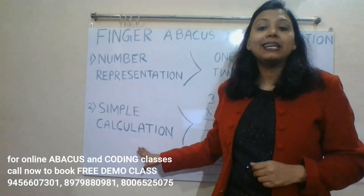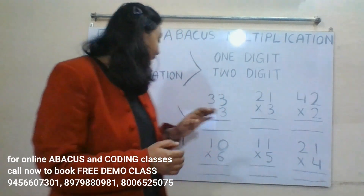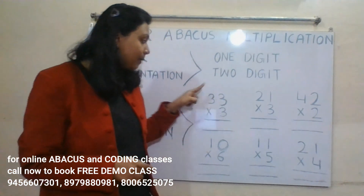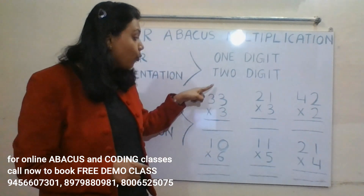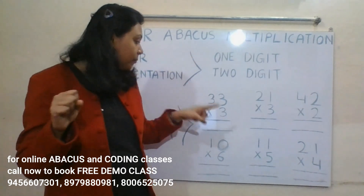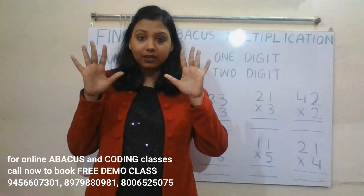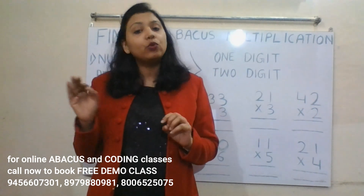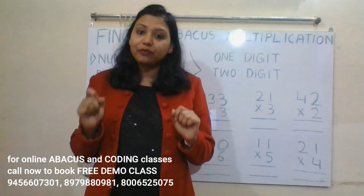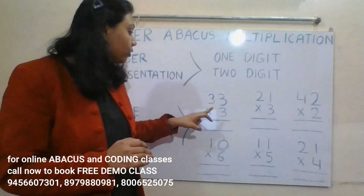In my next video I will teach you the small friend formula. Now we will do simple calculation. For example: 33 into 3. The ones place number we represent on the right hand, and the tens place number we represent on the left hand. To do finger abacus multiplication you have to learn the tables up to nine — without that you will not be able to do this.